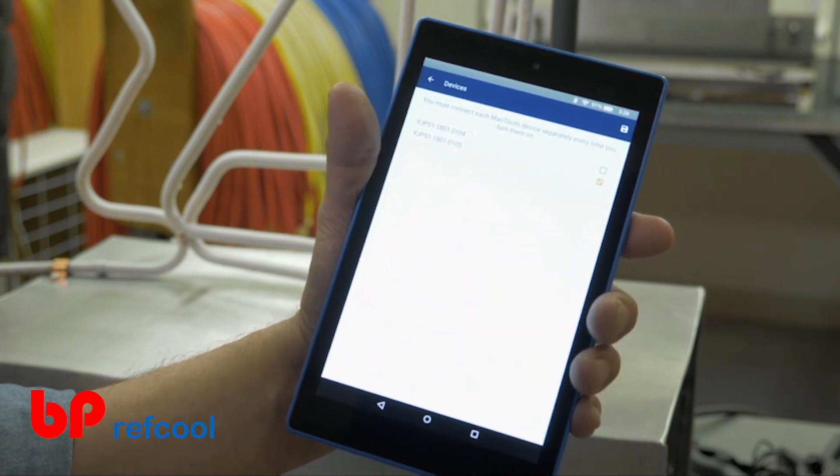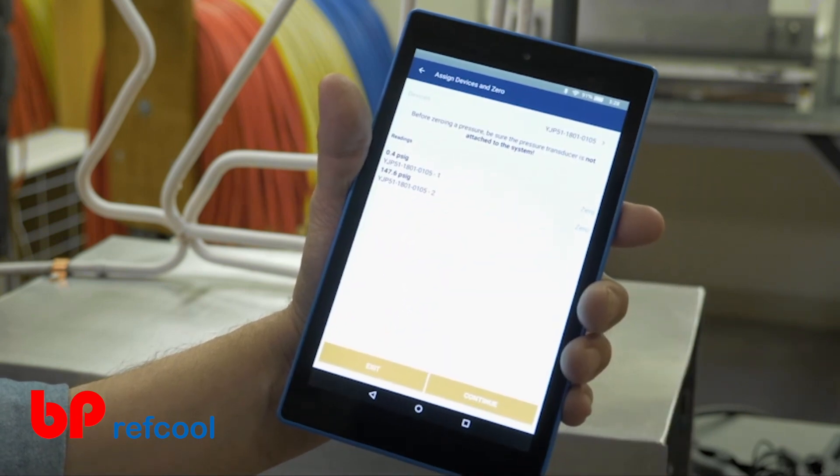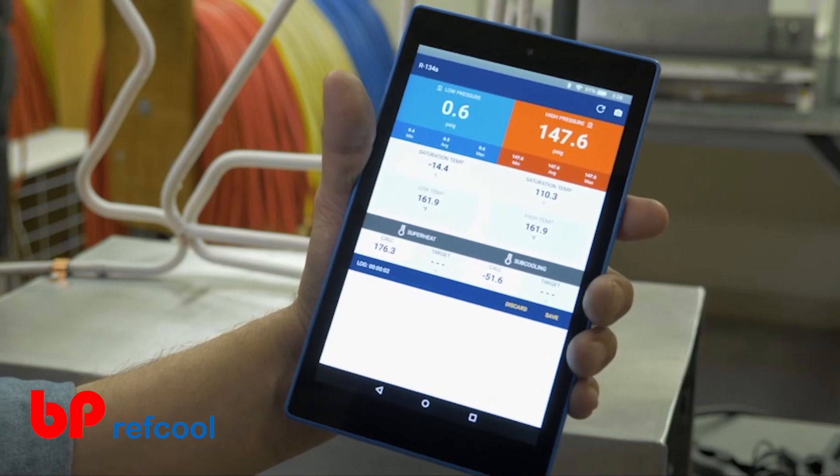Once you've selected the desired device, select the Save icon in the upper right-hand corner. Select the Continue button when you're ready to begin your desired session.